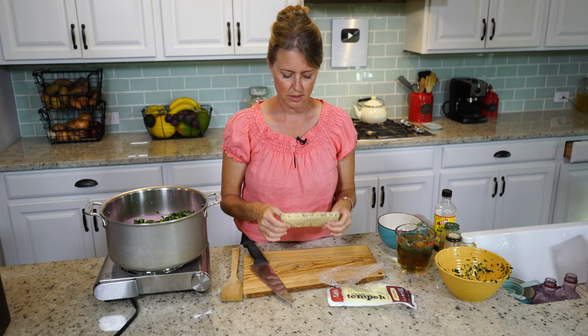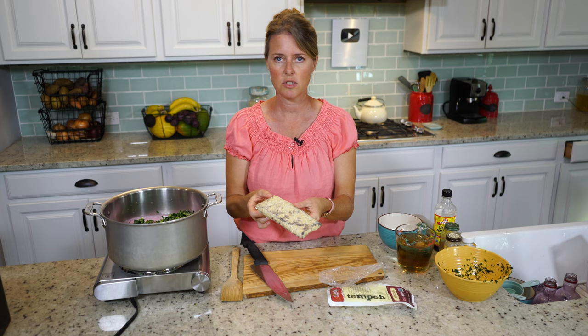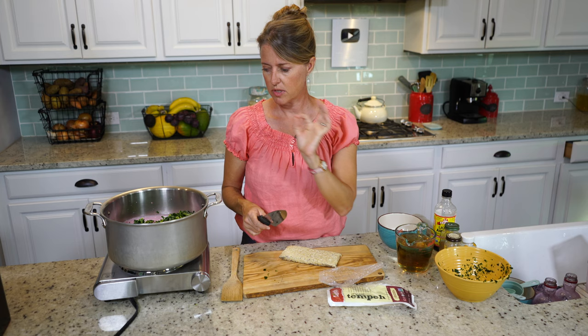I'll show you what it looks like. Sometimes it gets a little darker coloring, but that's just the culture in it — it doesn't mean it's bad, it's just aging or curing a bit more. I'm going to cube this up into little cubes, about the same size or maybe a little smaller than the sweet potatoes, and we'll get it right in.